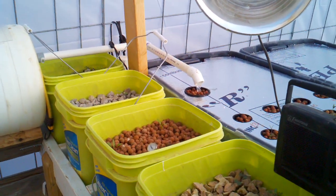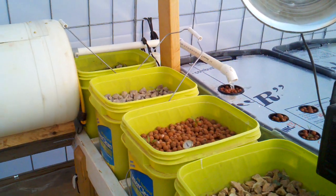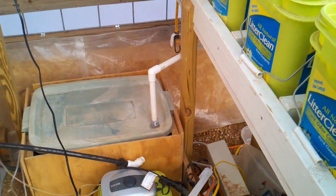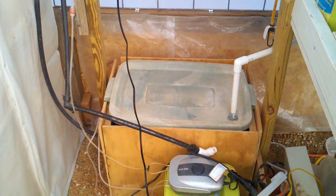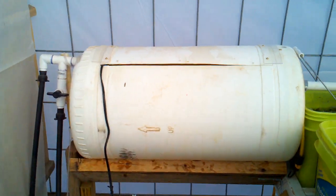When the level gets to the proper level it starts to flow and empties the beds, and then the water returns down to the sump through this white return line. The sump is composed of a plastic bucket, and the water is pumped out of the sump and back into the fish tank.